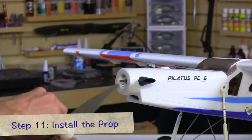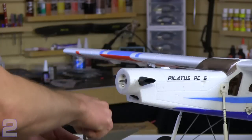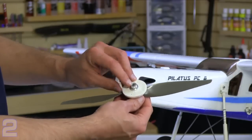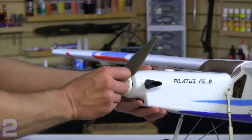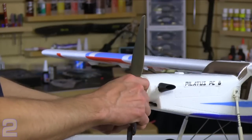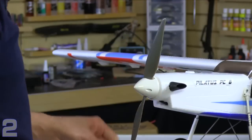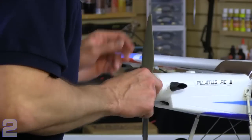Now it's time to install the prop and prop spinner. Back the screws off of the spinner cone from the back plate. With the spinner cone removed, slide the collet-type prop adapter all the way onto the motor shaft — seat it all the way to the back. Using an adjustable wrench, tighten the nut down against the prop. Make sure the prop spinner is even against the back plate all the way around.